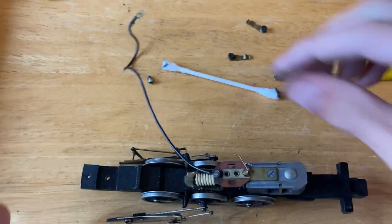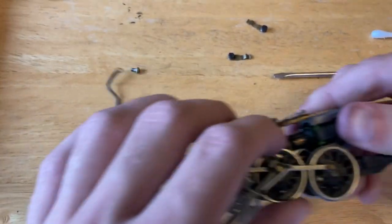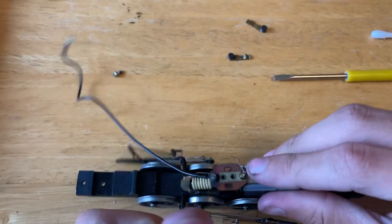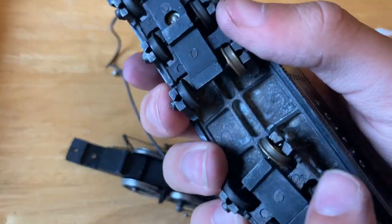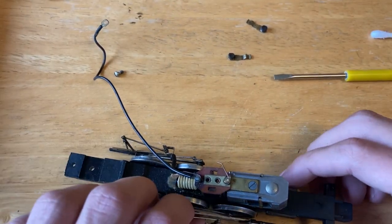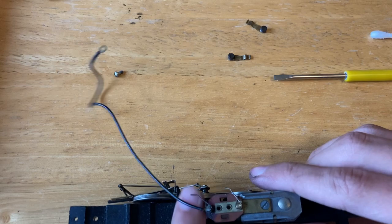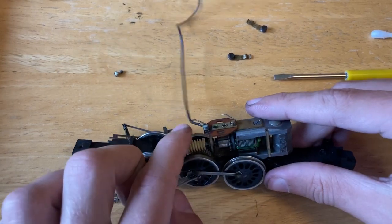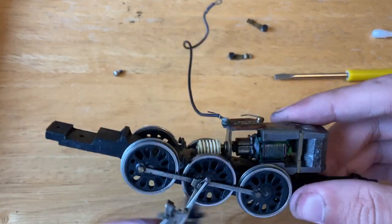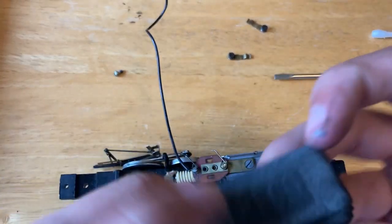The commutator is pretty black to begin with but there's a slight brass undercolor you can see. Some of the colors don't come across as well on camera as they do in person. You also have to make sure when using Q-tips or cotton buds not to get any follicles stuck in the motor or on the coils. The commutator is cleaned up better now. Take the dirty Q-tips off to the side and have a look at our wheels — they didn't actually come across to be that terribly dirty.